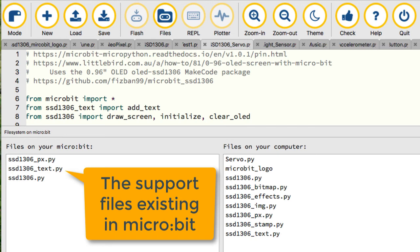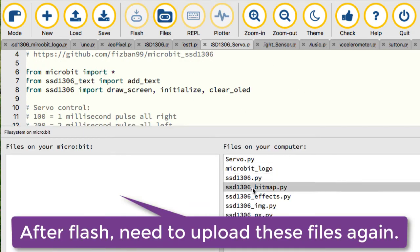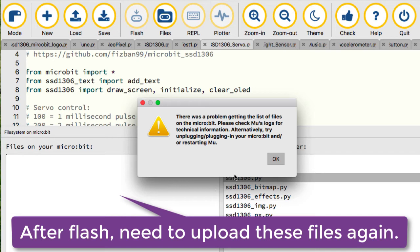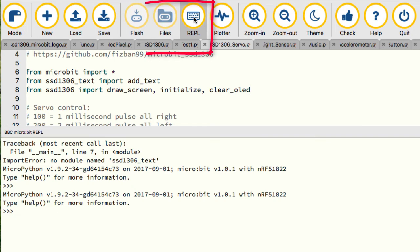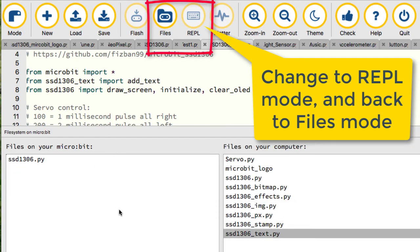Problem number three: when code is flashed to Microbit, the existing files on the Microbit are removed. We need to re-upload the module files back to Microbit. When uploading files to Microbit, Mu shows an error message — it cannot refresh the file list. To resolve this problem, go to REPL mode and come back.